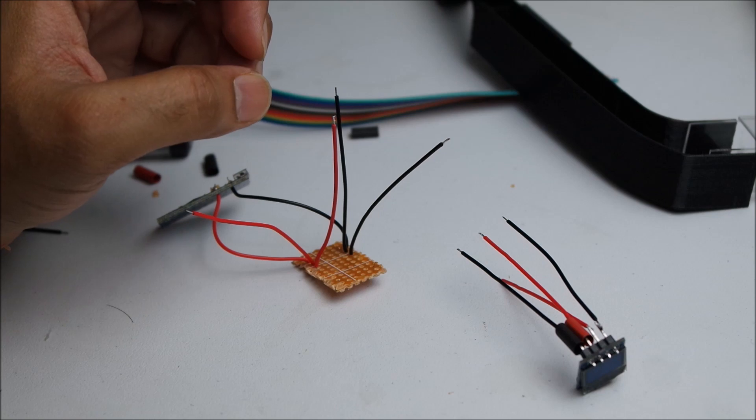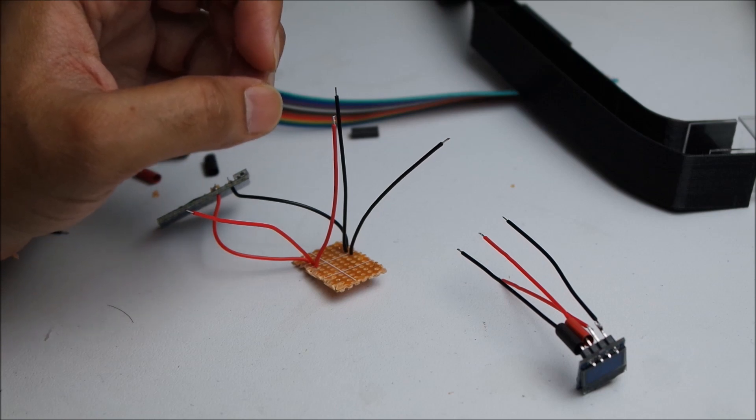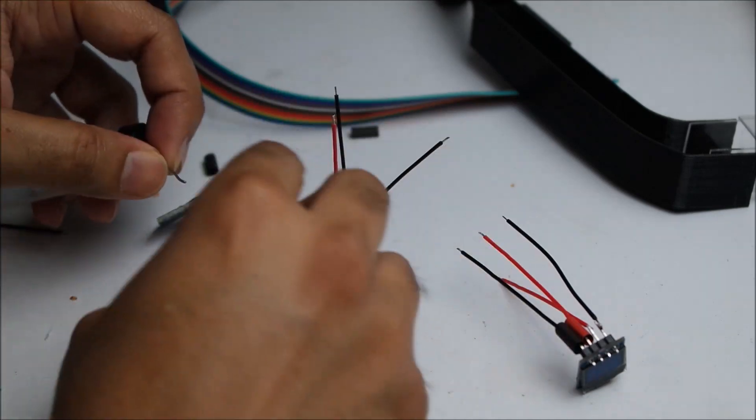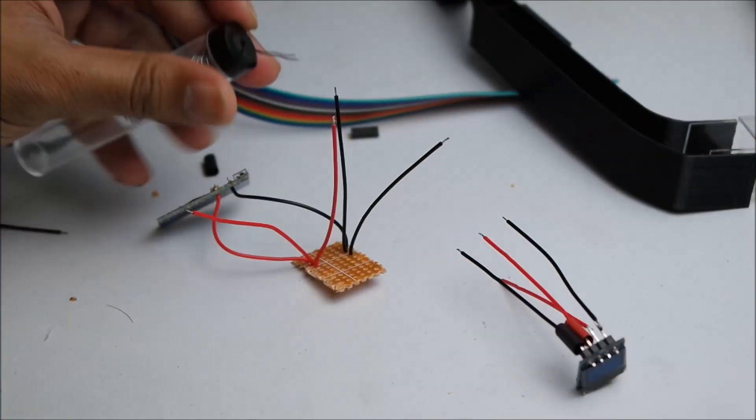So many things I need to learn about this process, but I am learning, which is good.